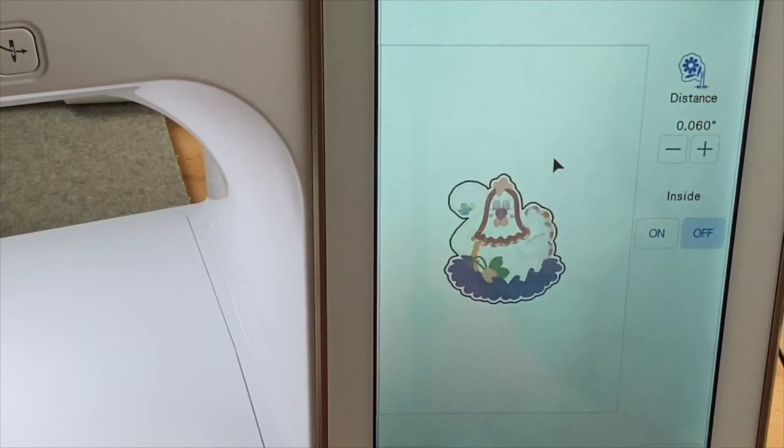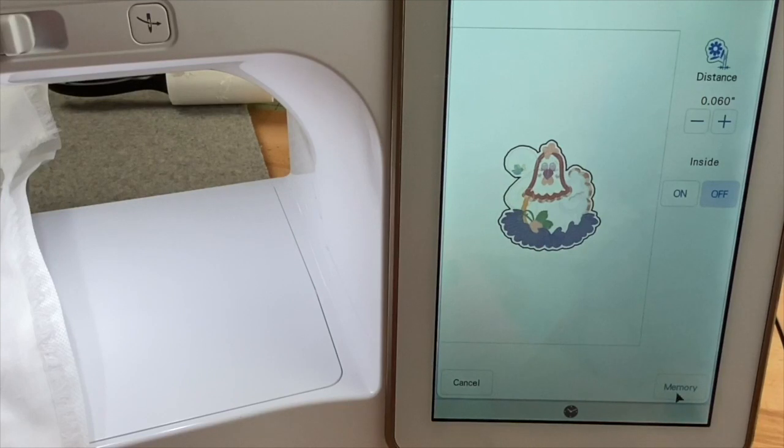Now that I have that done, we're going to place it in memory. My machine is going to tell me where I can recall that outline I just created around our design. It's going to be recalled from the IQ designer stamp pattern list, and it's going to look just like this icon right here. I love the way the machine makes it really easy for us, so we're going to touch okay.